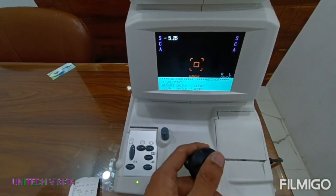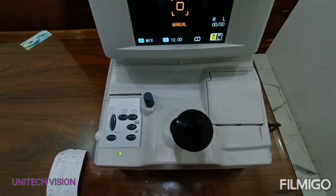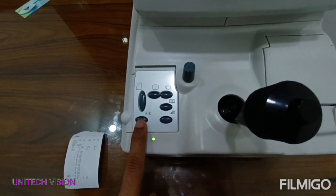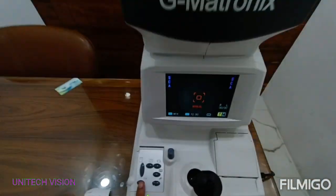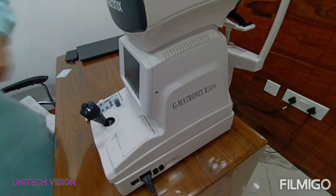Clear reading switch. R and K mode change button — this button will work on ARK, autoref with keratometer. This is the basic model: Autoref G-Metronix R30 Plus.